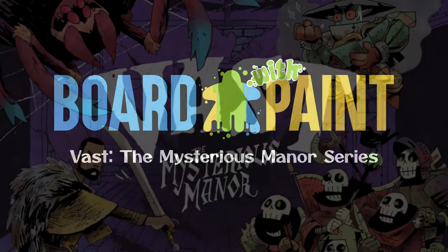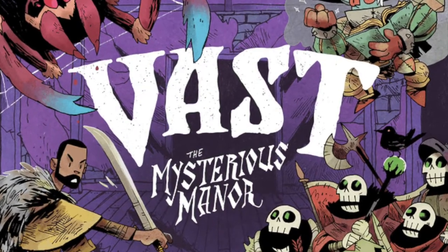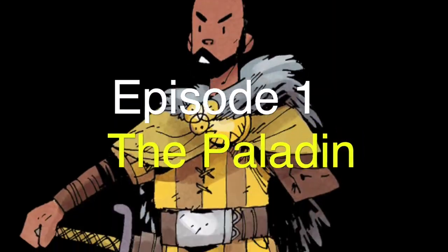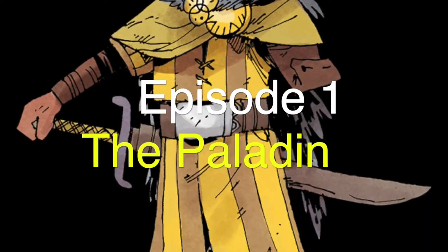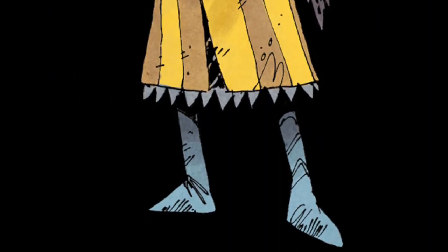Hello, welcome to Board with Paint. Today we'll be painting the Paladin from Vast: The Mysterious Manor by Leder Games. The series is geared towards the beginning painter, so before we get started let's talk about the equipment that you're going to need.